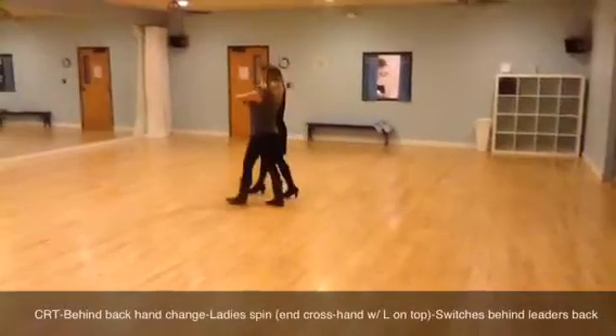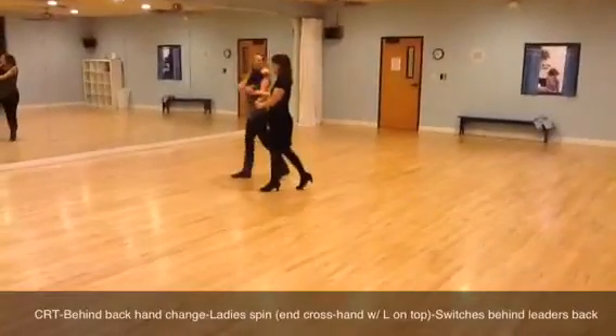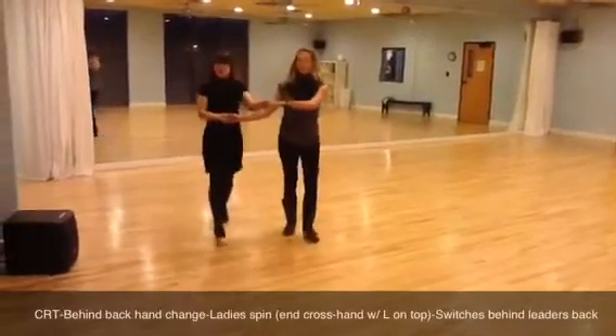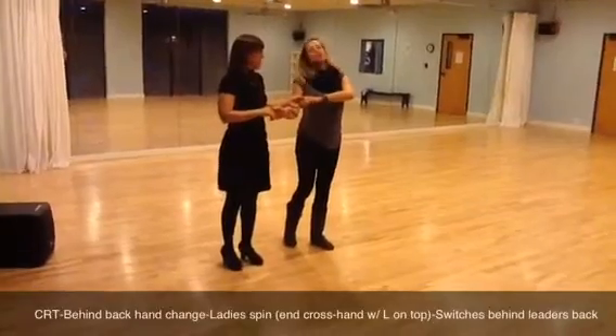Quick, quick, slow — lift the hands, send her across. Quick, quick, slow — lift the hands, send her across. And while we're doing that, we're not racing forward. We're just doing little steps so that she can get behind us.